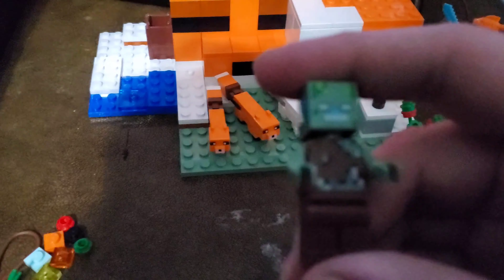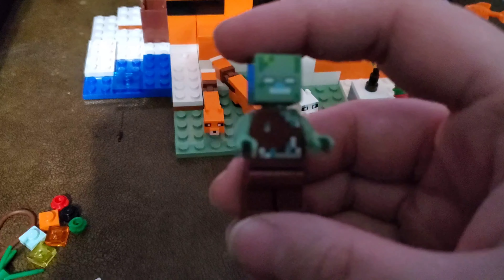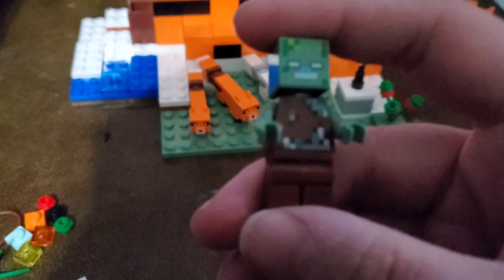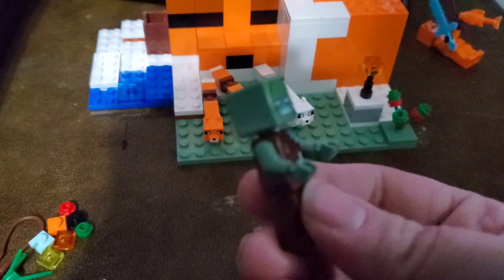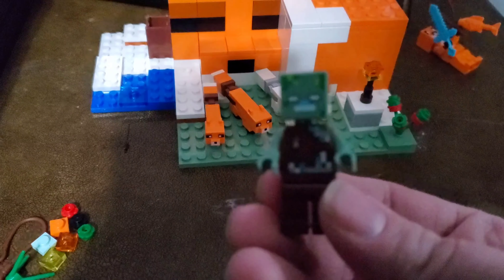Next you do get a drowned. He doesn't have any items — not a nautical shell or a trident or anything like that. He's by himself.